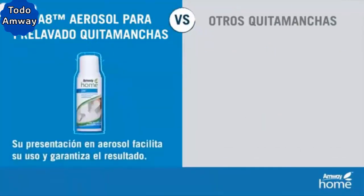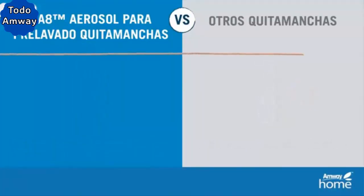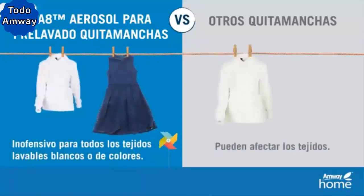Its presentation in aerosol facilitates its use and guarantees the result compared to other stain removers that may have other presentations. It is harmless to all white and colored washable fabrics, compared to other stain removers that can affect fabric.